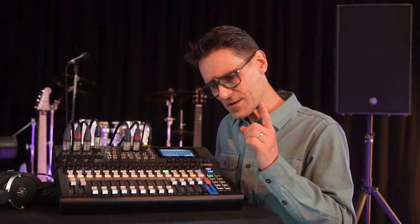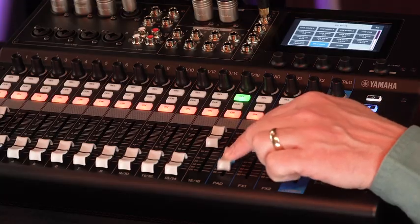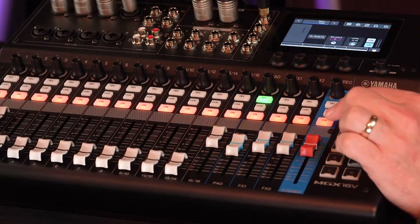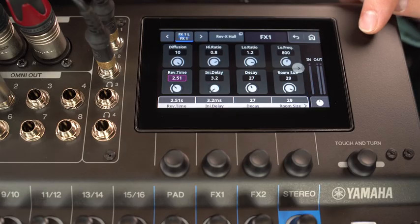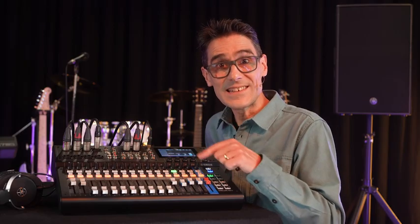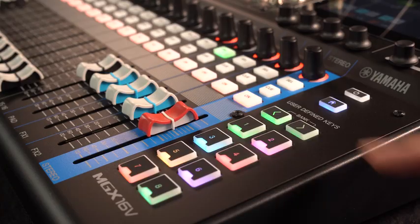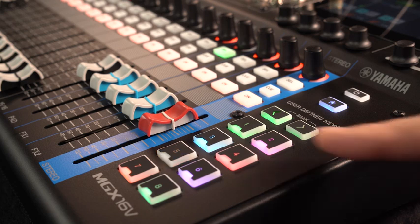You may have spotted the dedicated pad channel in the mixer next to the two effects returns. While the effects provide luscious reverbs and delays, the pad mixes in the sound effects and jingles triggered from the eight sound pads. Presets are included, or load your own.